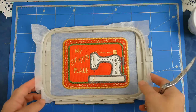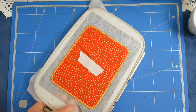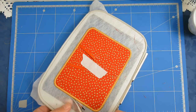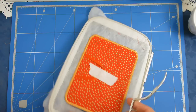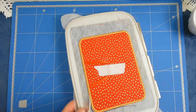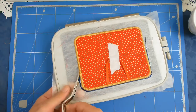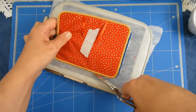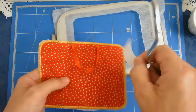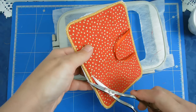Now that the stitching is finished I'm going to free this from my hoop and I'm just going to cut it away reasonably close to the stitching but obviously not cutting the stitching itself. I can now remove that as well and I'm just going to trim up these little threads here.